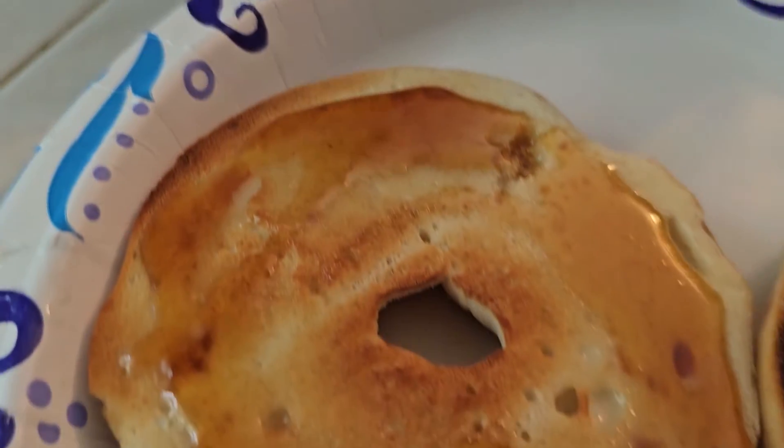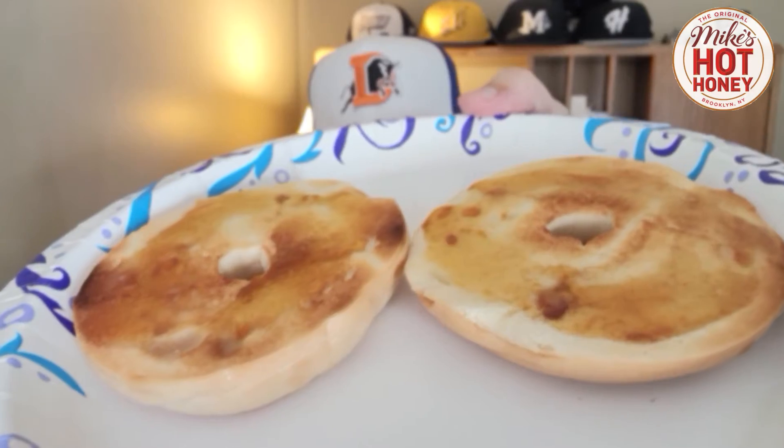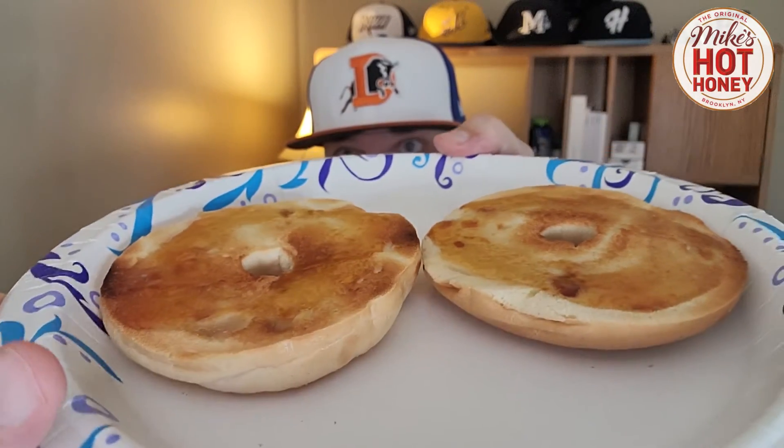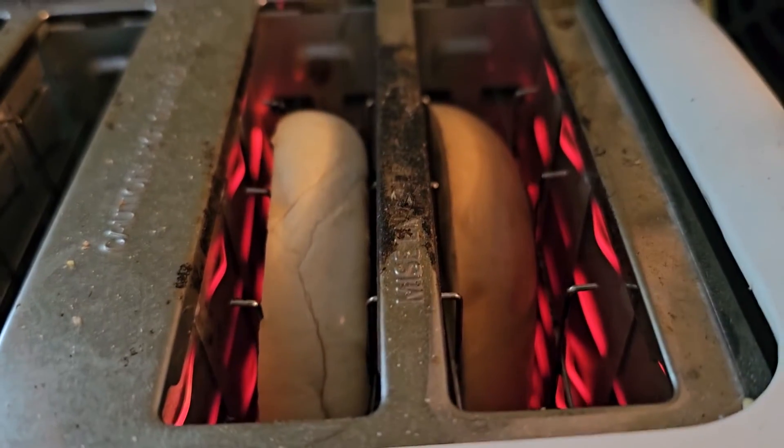So first one up, Mike's Hot Honey, the regular right here. You can see the two of them on the plate right there — this is the one on my right, or my left, your left. Here we go. Wish me luck. Mike's Hot Honey, a little bit of butter. Breakfast with The Endorsement, bagel style. I haven't made a bagel — I actually put a bagel in a toaster in quite some time. Here we go. Wish me luck.